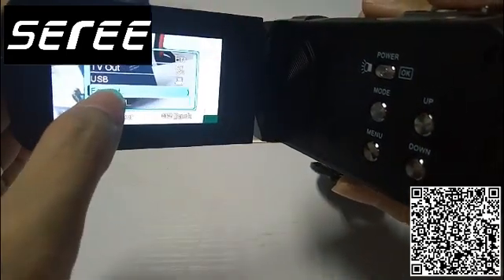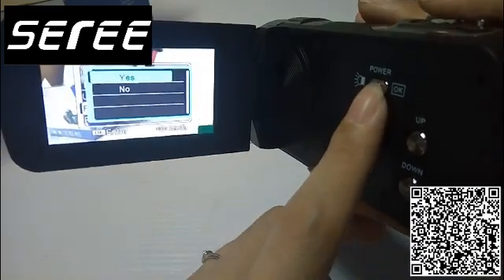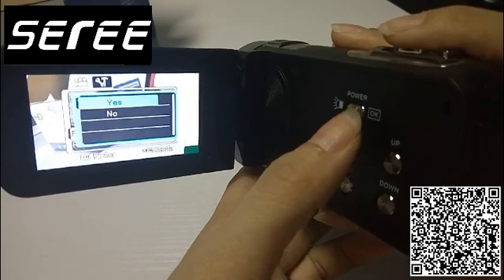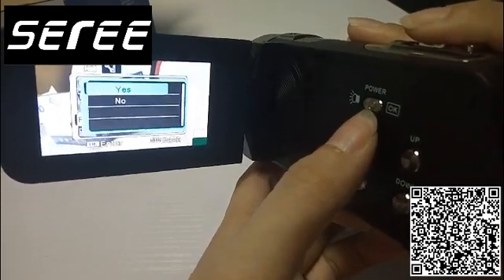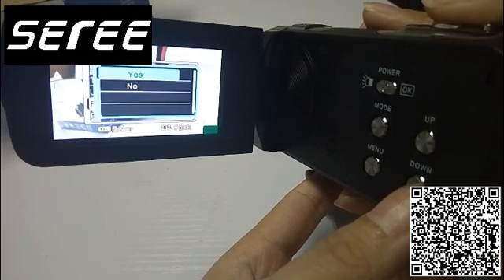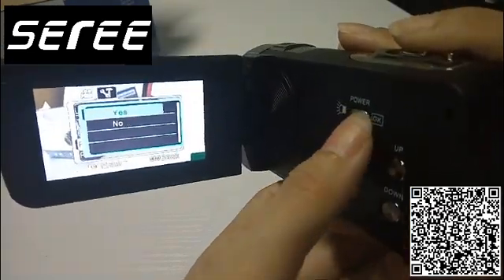Select this format option and press the OK key. If you want to format the SD card, click yes. If you don't want to format it, click no. We want to format it, so click yes.